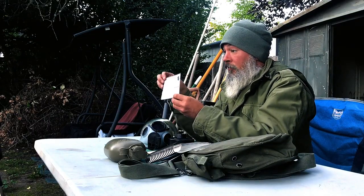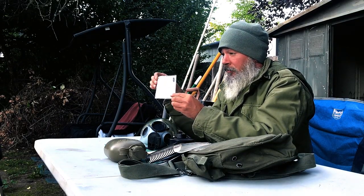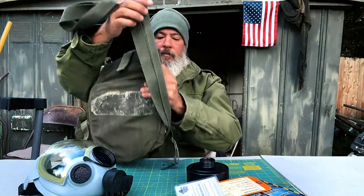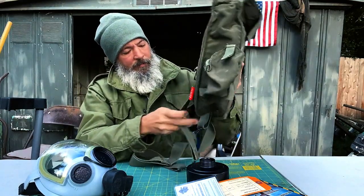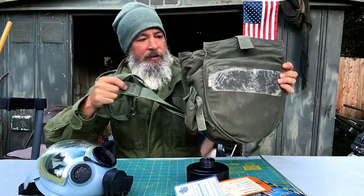It also has this extremely official-looking laminated cleaning procedure document. It's a really strange bag — I've tried to carry it the way it's sewn on, but it doesn't hang except upside down. Someone in the comments can tell me why that is.